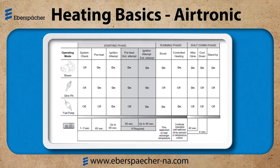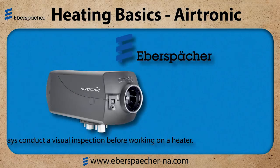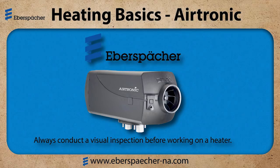These are the basics for the Airtronic heater. Remember, always conduct a visual inspection before working on a heater, and for more information, refer to our website. Thank you.